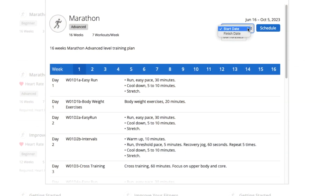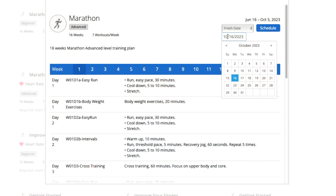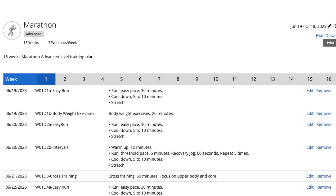I have to give kudos to a subscriber who commented that when setting up the plan, if you change from start date to finish date you can punch in the date of your marathon and it'll calculate back when the 16 weeks should start. I've used this plan so many times and never thought to look for that option — I always did it manually. So I'll put in October 8th for the Chicago Marathon — 10-8-23 — hit schedule, and there it is. June 19th is the official start date, running through to October 8th. Sixteen weeks, perfect.